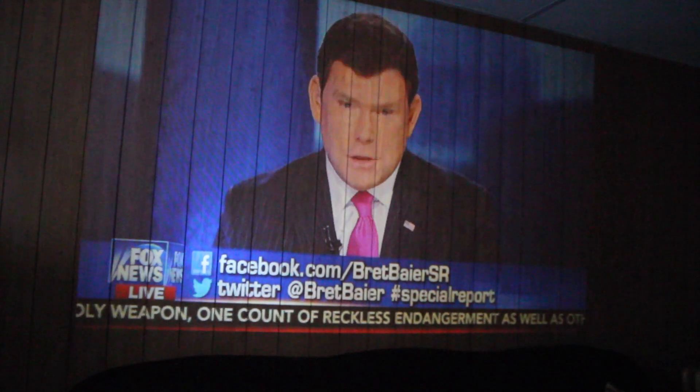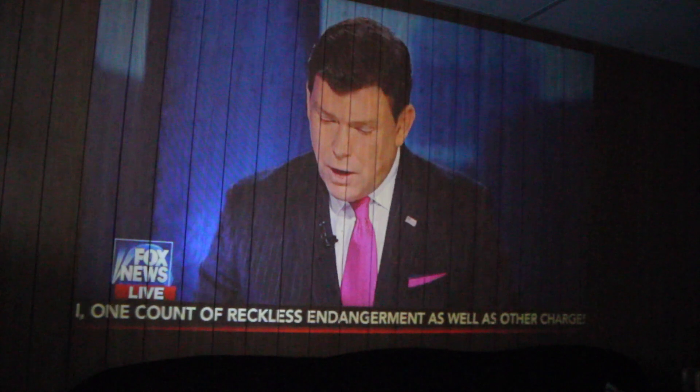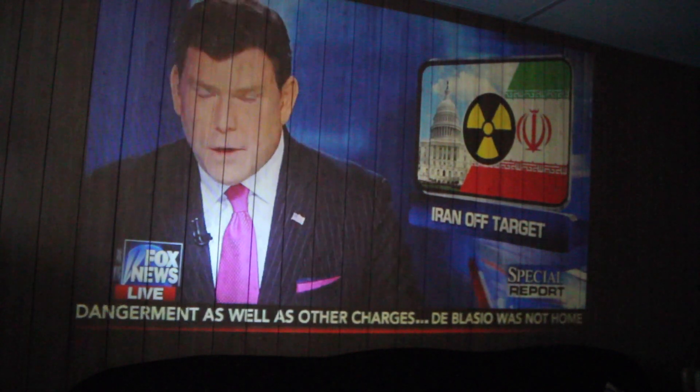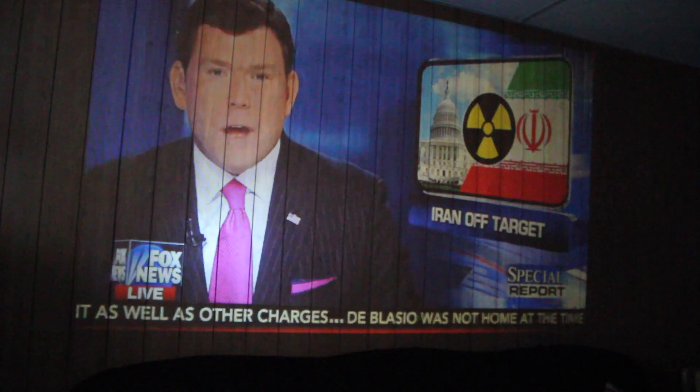They say the projector is not recommended for PowerPoint or business presentations — it is more ideal for home theater, movies, or video game use. I put this on my paneled wall and even though it's dark brown wood it got a pretty good picture. I found my favorite YouTube video and played it here for the demonstration and it looks all right.